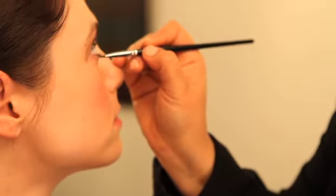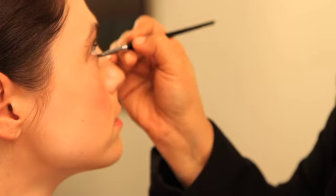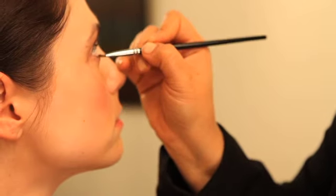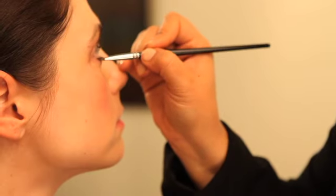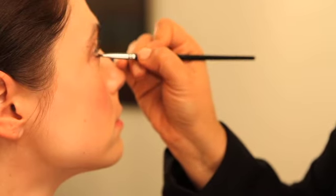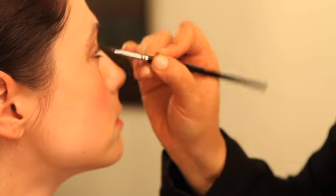Then draw the line connecting those dots. Moving to the other side, gain a little more product, tap off any extra, and right under those lashes, you're going to press the product into the lash line until you fill it in solid. Use the point of your angled brush to connect those dots and make that line smooth.